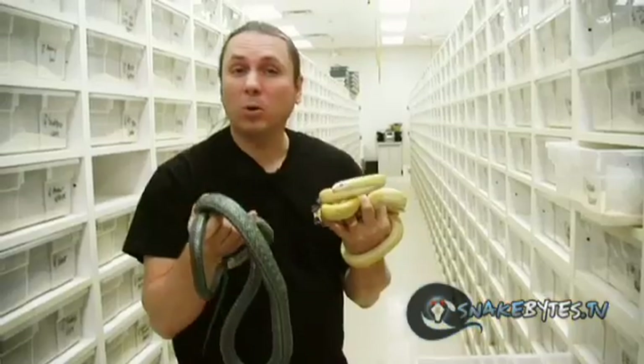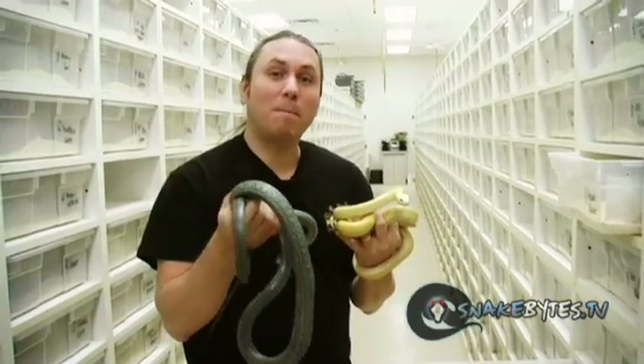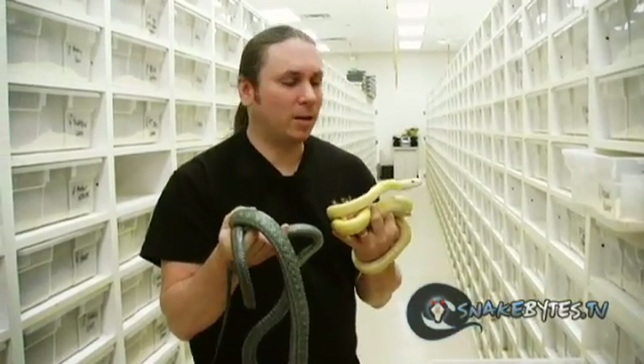One of the places we sell the most of them to, believe it or not, is Japan — where they're from. You wouldn't think you'd be exporting them back to the place they actually originated from.